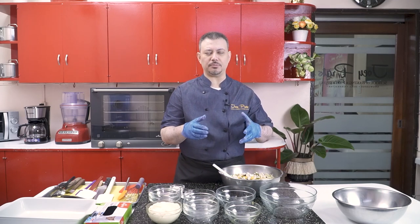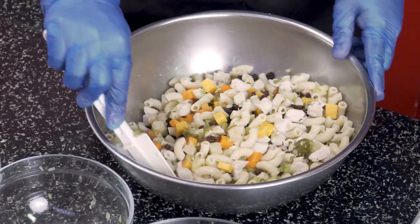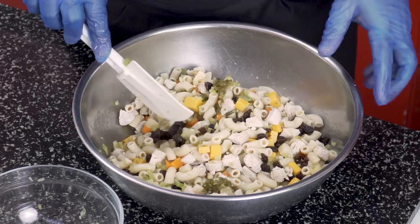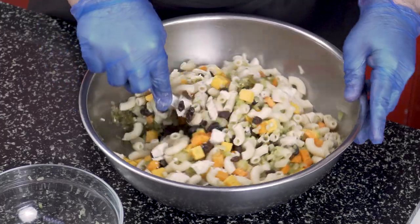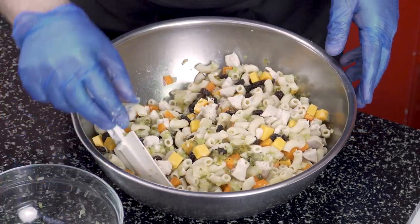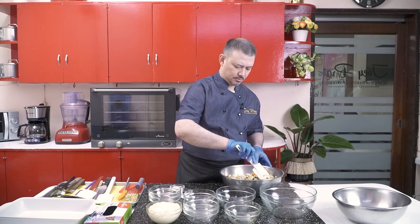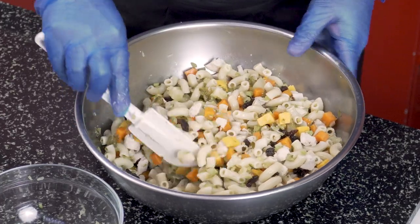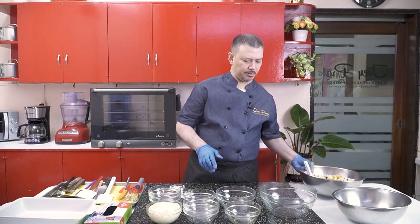Salads are supposed to be colorful because we all eat with our eyes first. Once your appetite is encouraged or open, that's where the flavor comes in. This would serve about 8 to 12 people — or 8 very hungry people.